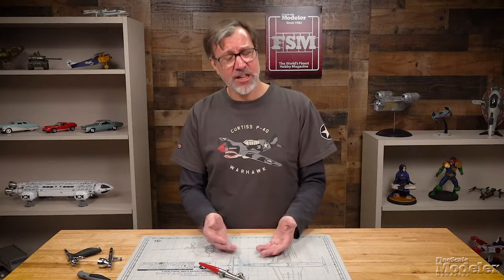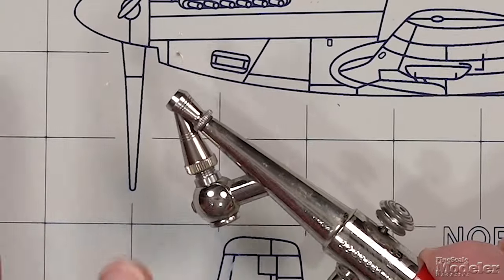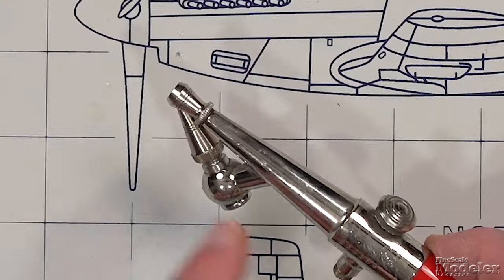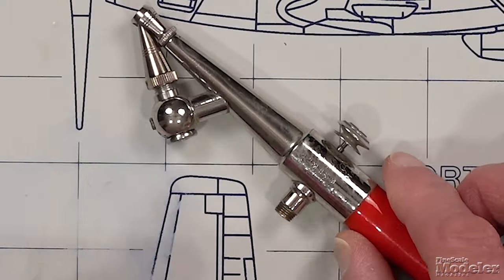The advantage of an external mix brush is that some people consider them easier to clean. I'm not sure I entirely agree, because you still need to disassemble the needle and nozzle combination. But what you don't have is paint getting into the body of the brush, potentially getting past the packing or o-ring that seals the internal part around the needle, which can affect the valve — sticking it open — or solvents can damage the packing. In some cases, Tim Kidwell had a brush damaged permanently by that happening.